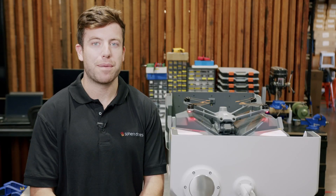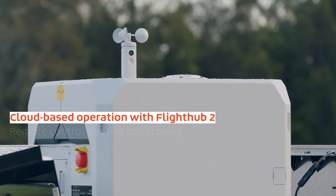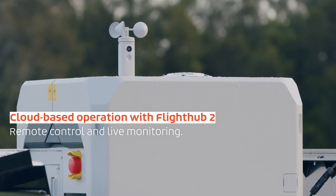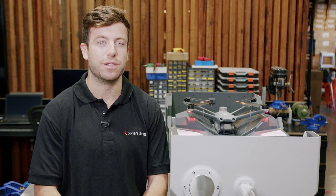Dock 2 is designed to operate remotely and features a suite of environmental sensors and cameras for live monitoring, accessible through DJI's FlightHub 2 software, which allows you to plan and execute flights.